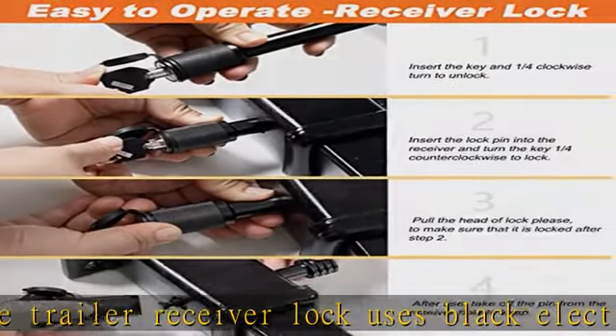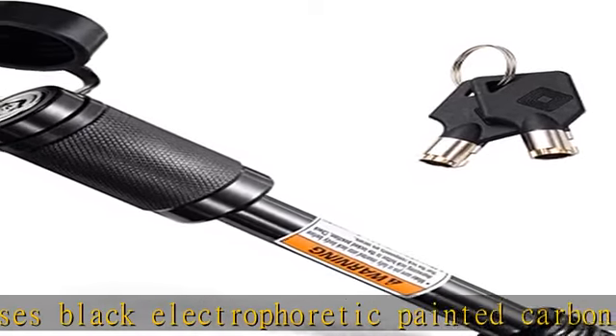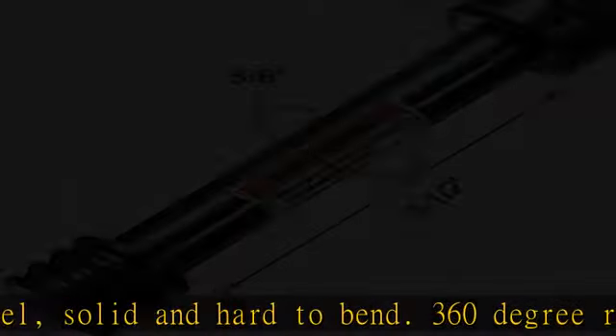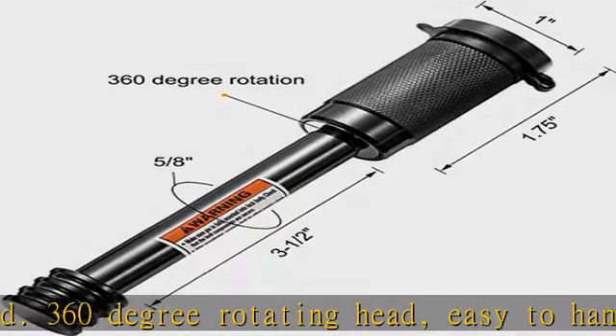Use a tow receiver lock to ensure towing safety. CZC Auto Hitch Pin Lock is compatible with hitch rack, cargo hitch tray, bike rack, hitch ball, and tow rope — perfect for 2" and 2-1/2" receivers on trailer, truck, RV, car, and boat.